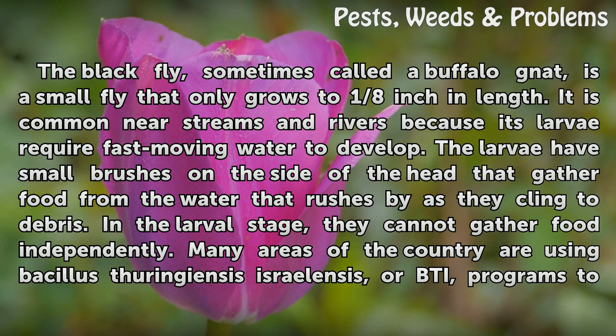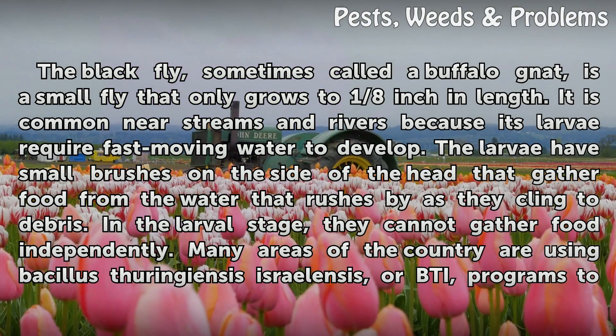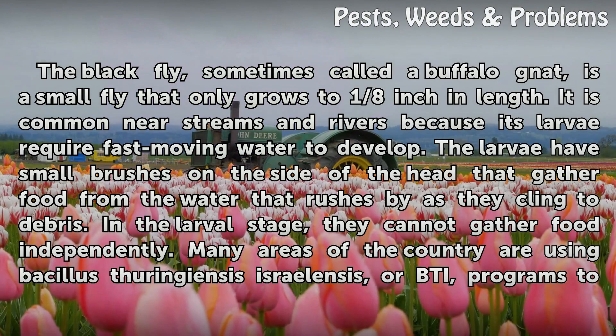In the larval stage, they cannot gather food independently. Many areas of the country are using Bacillus thuringiensis israelensis (BTI) programs to control black fly larvae without adverse environmental consequences.